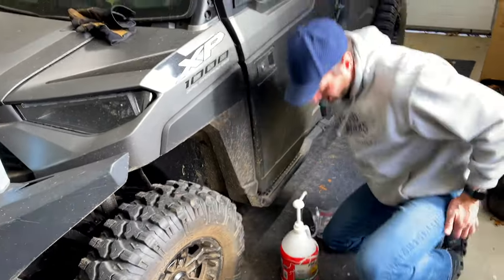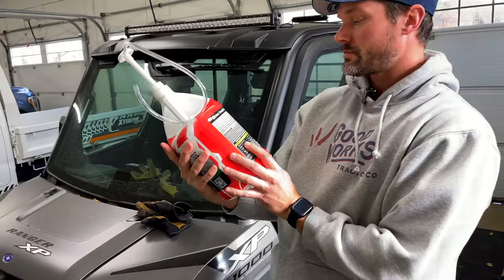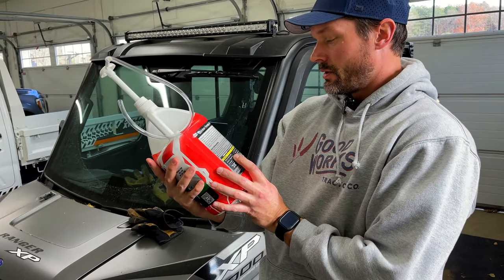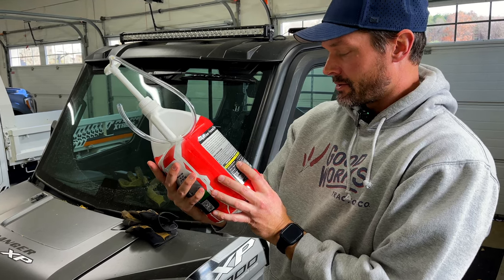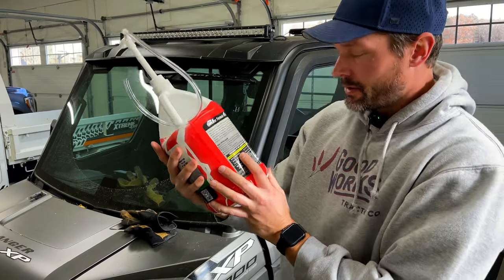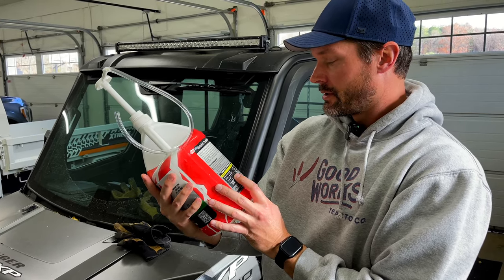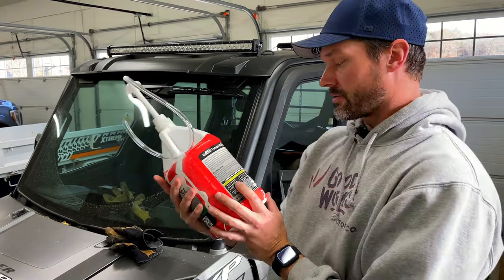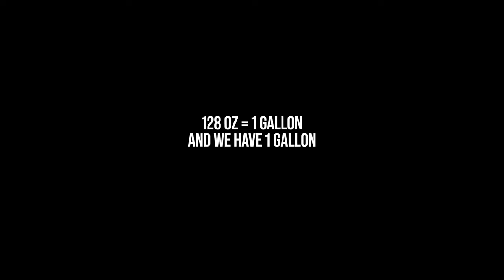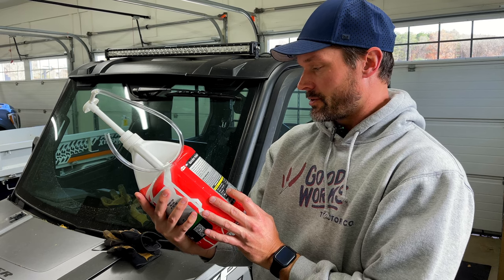So it says one pump equals one ounce. And for a tire 27 inches or smaller, use 32 ounces. I should double check that - 32 ounces, 64, then double 128 - I feel like that's what it was going to be for this whole thing. Anyway, one ounce per stroke, so 32 strokes for 32 ounces.